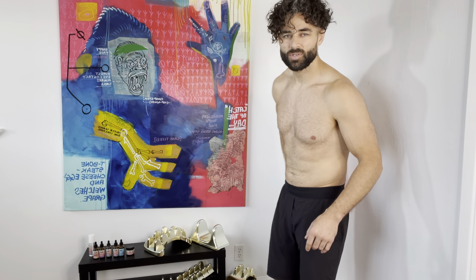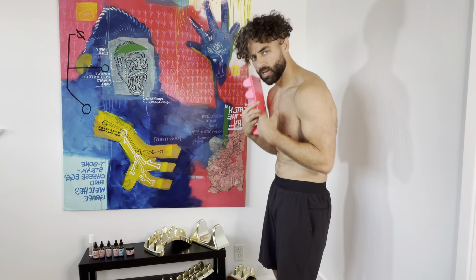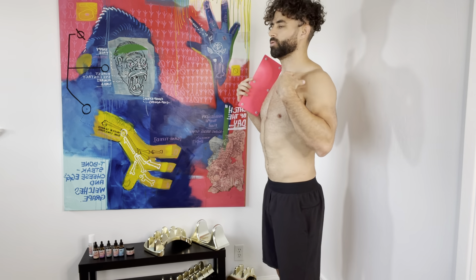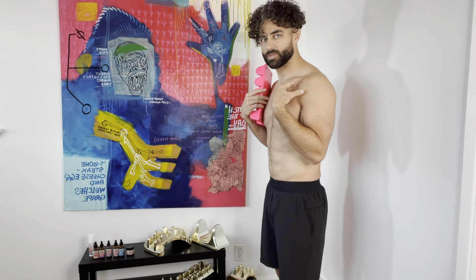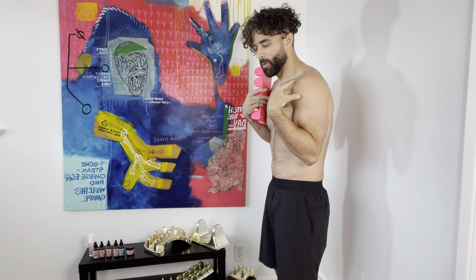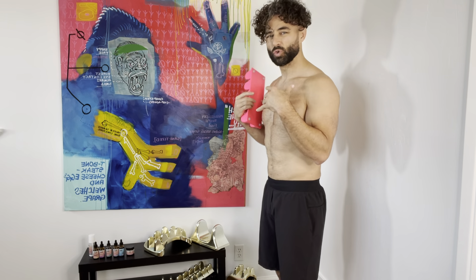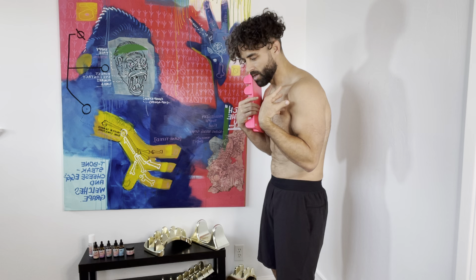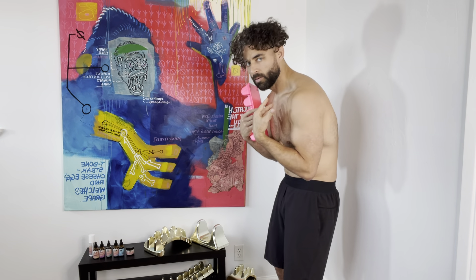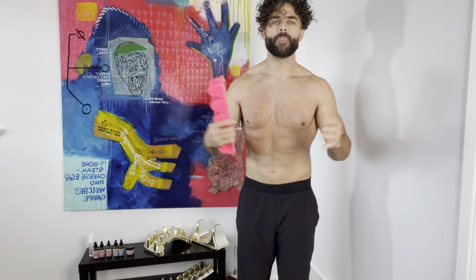A nice test to do afterwards is some rounded forward movement — squeezing my abs, rounding forward, and then I can round even more. Come up, all pain-free. If this is all you can do, no problem — stay right here. Movement is key in a pain-free range of motion. There might be a little bit of discomfort, then back off. Come down, back off. Learn what's going on with your body. I want to open up.